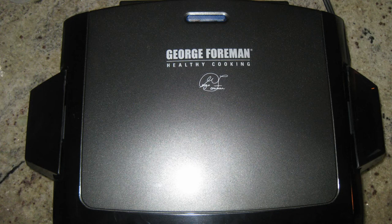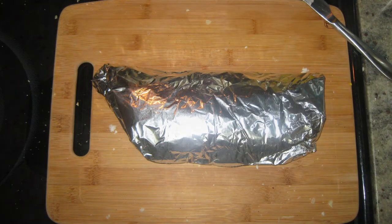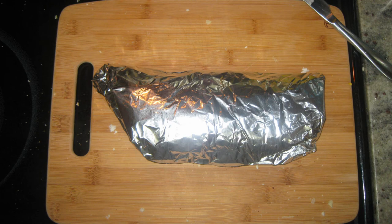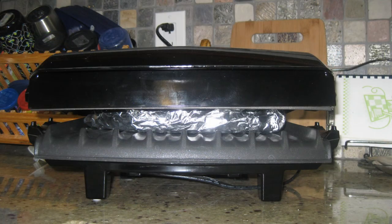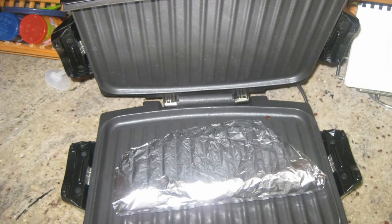As your George Foreman heats up, tightly wrap your sandwich in the foil — you may need more than one layer, and make it as tight a wrap as you can. Then place it on the George Foreman grill and let it cook for five to seven minutes, depending on how crispy you want the sandwich.